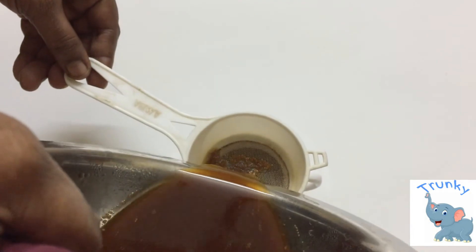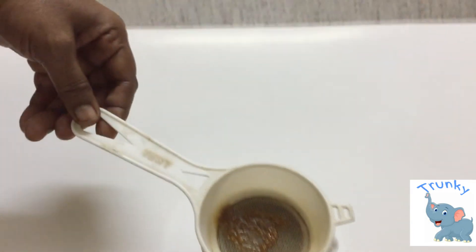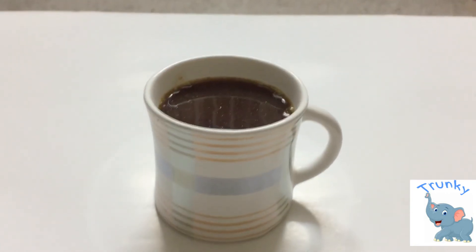Your sukku coffee is ready. You can drink it weekly once. Hope you enjoyed the video — if you liked it, give it a thumbs up and don't forget to subscribe to my channel. Bye guys, see you in the next video.